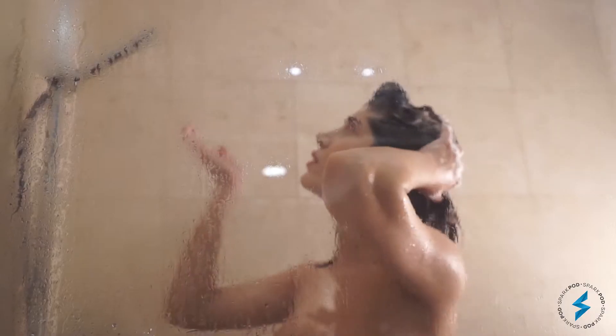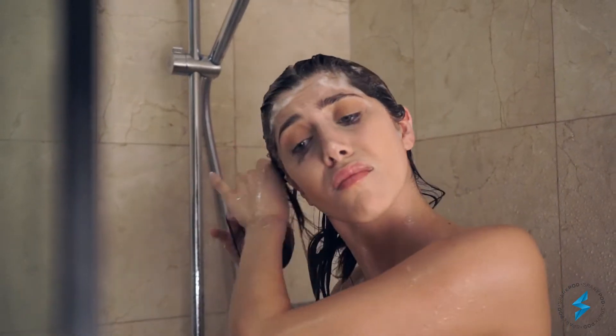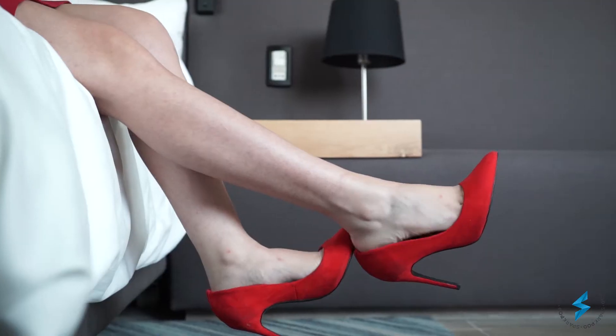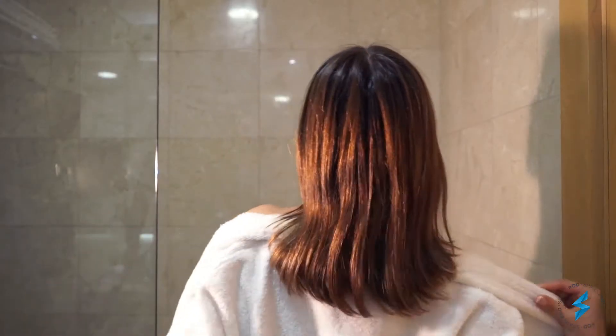Has this happened to you before? Unrinsed shampoo and low water pressure? After a long day, I can't wait to freshen up and take a deep cleaning shower.